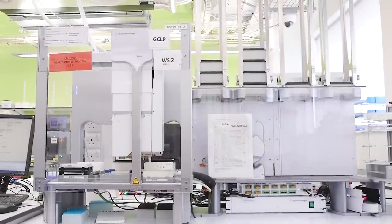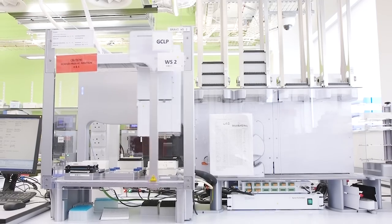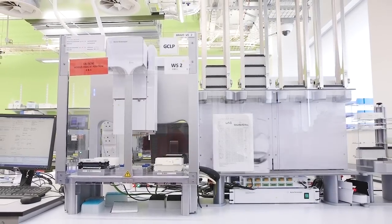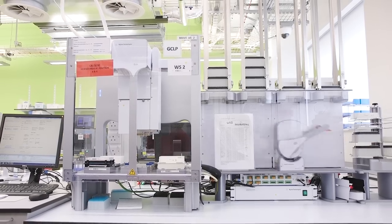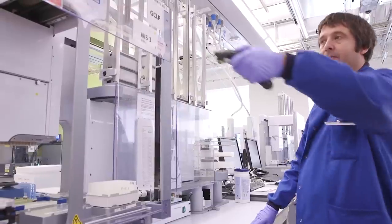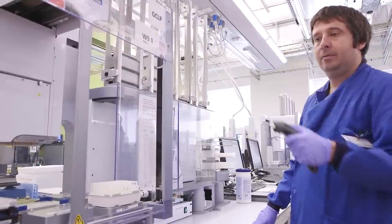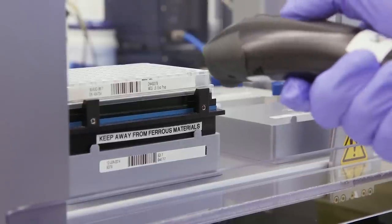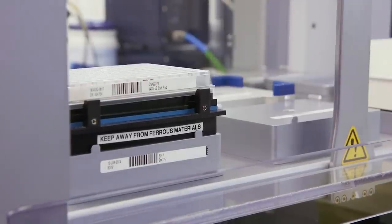The adapters have two goals. They allow the sample to attach at the surface of the flow cell, and they also contain a tag that will be part of our sequencing data and will allow us to always know which fragments of DNA came from which sample. Because we process such a high number of samples, we need to make sure that we never exchange them or lose them, and that's why we use barcodes on each of our plates.